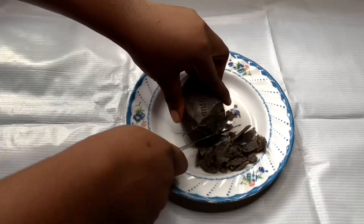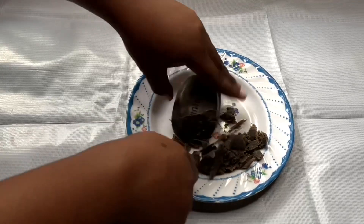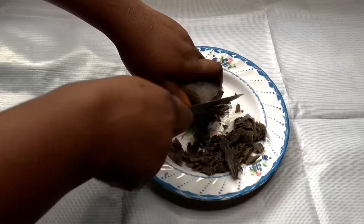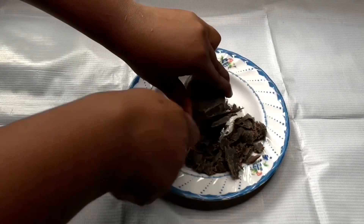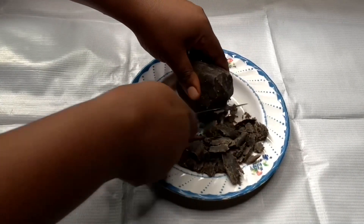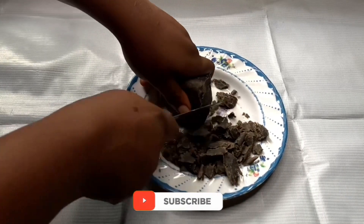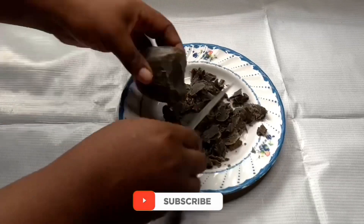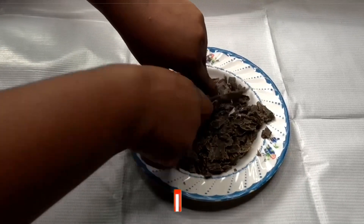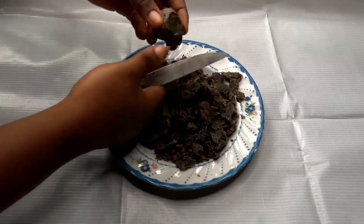Right now I'm just breaking the soap into smaller pieces so it's easy for me to melt. I'm using my knife to cut it down — you can use your grater if you want. In my previous shampoo recipes I used a grater, but today I'm just cutting it to make the process faster.